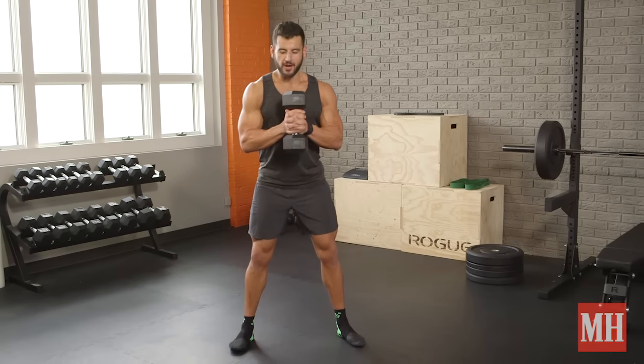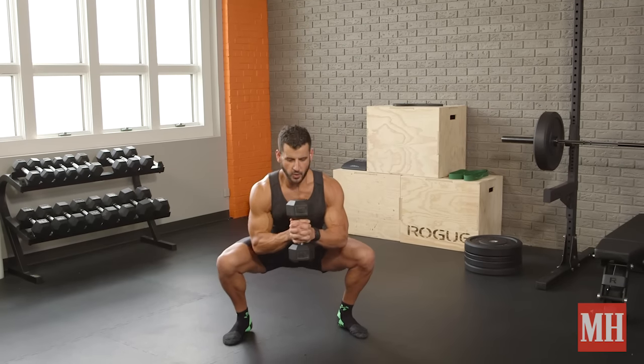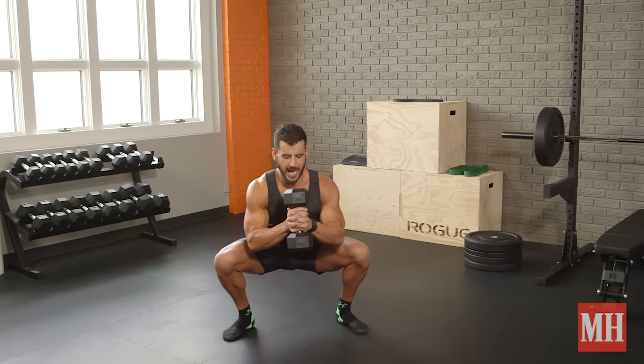What more can you ask for? Grab a dumbbell, hold it like a baseball bat, and sink down into ideally your perfect depth. The knees are out, the chest is up, my glutes are active, my low abs are turned on, and I'm tall up top.